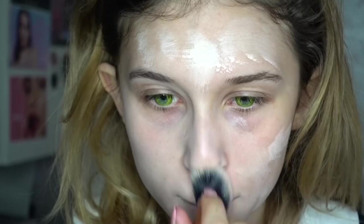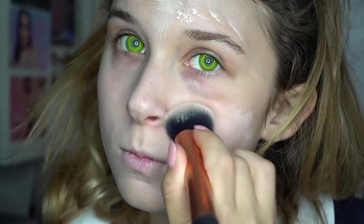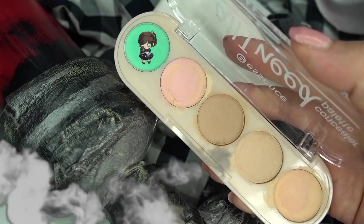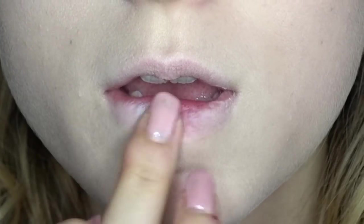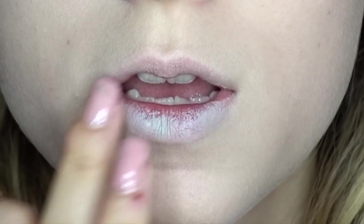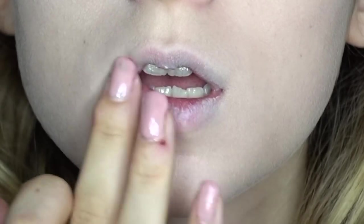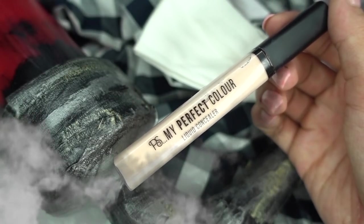I'm going to do it first with the brush, and then with a sponge to obtain a more uniform result. Since I have the need to cover completely the lips, I'm going to do it first with a green color to contrast the natural red of the lips, and then with a very clear color.